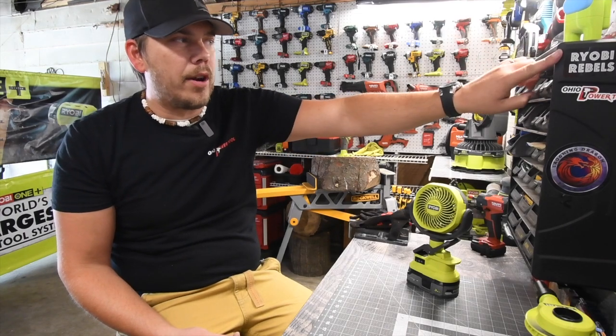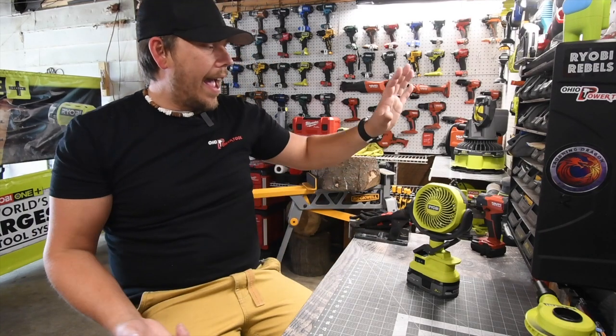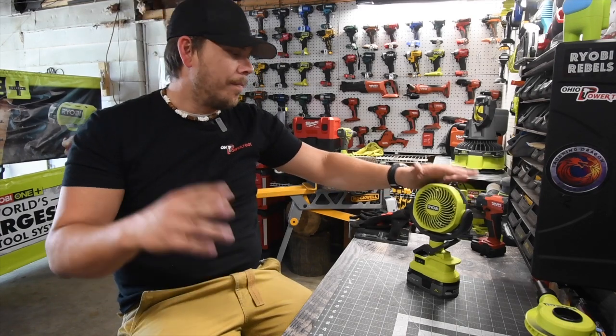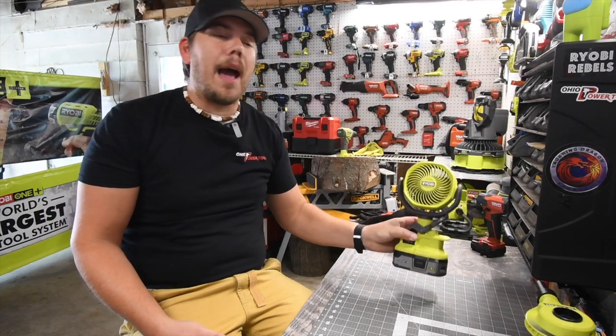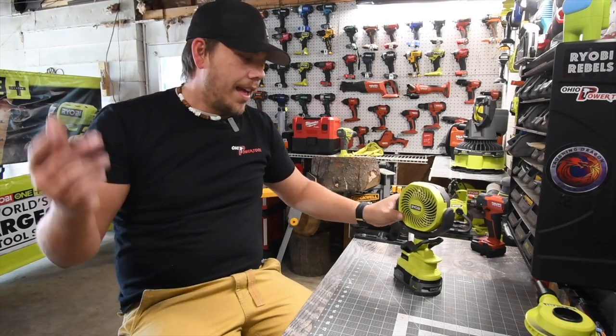I owe two fans to Ryobi Rebels winners — I picked out two winners on my Ryobi Rebels Facebook group thinking I could get these, but you can't. So please check out Ryobi Rebels on Facebook.